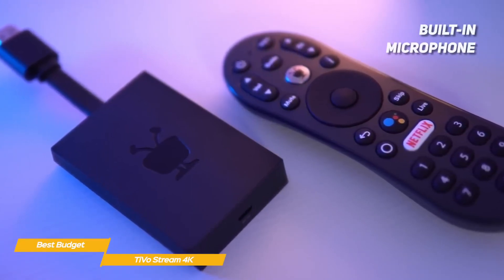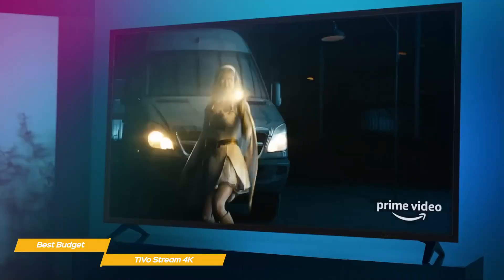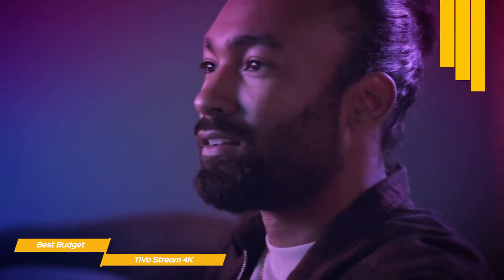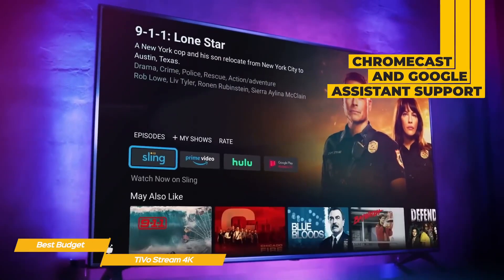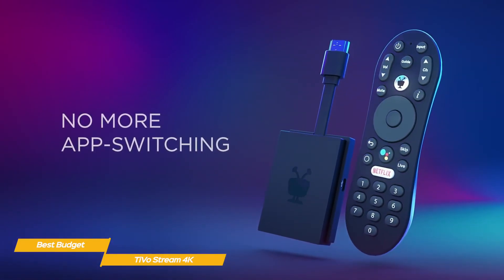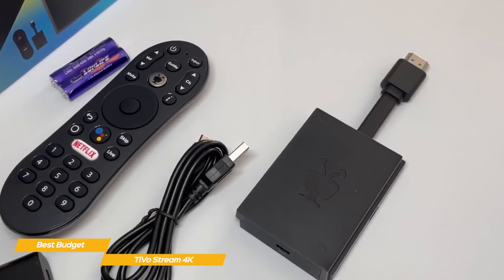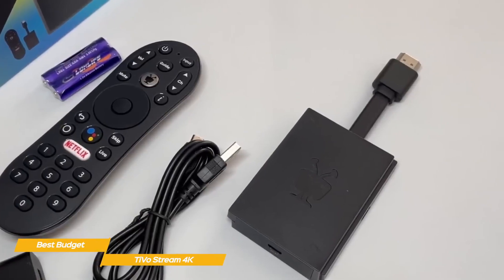The remote also features shortcuts for Sling TV and Netflix. The customized version of Android TV gives the TiVo Stream 4K an organized interface, Chromecast support, and Google Assistant, and it's definitely one of the major advantages Android TV has over Roku. And like the Roku Ultra, the TiVo Stream 4K supports Dolby Atmos pass-through, so you can connect a soundbar that is Dolby Atmos capable.